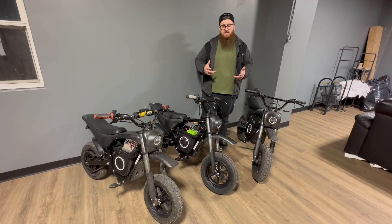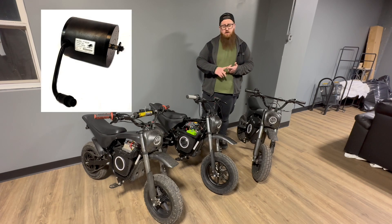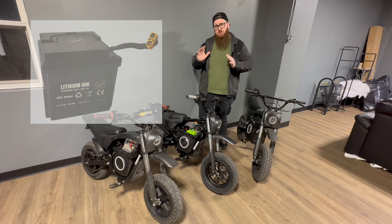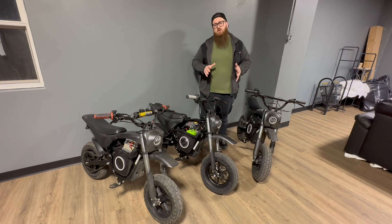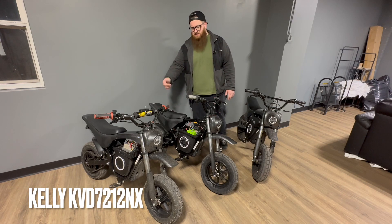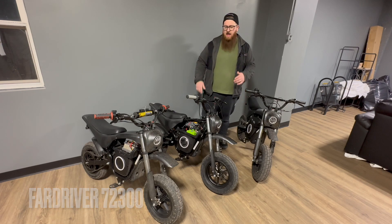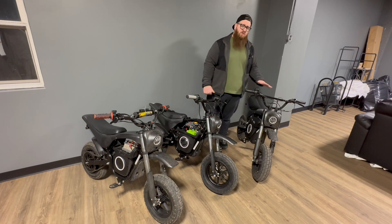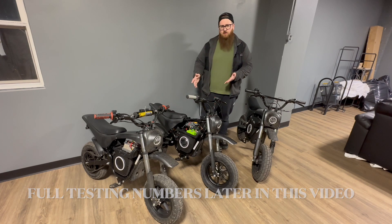Stage one of our testing: we have three Burromax TT1600Rs. The upgrade was on the controller. We left the stock motor, we left the stock battery — all we did was change the controller. These bikes might have handlebar or shock upgrades, but as far as the drivetrain is concerned, these only have controller upgrades. This first bike has a Kelly KVD 7212 NX, this second bike has a Far Driver 72300, and this last bike is completely stock — that's where we got our baseline numbers to compare performance.